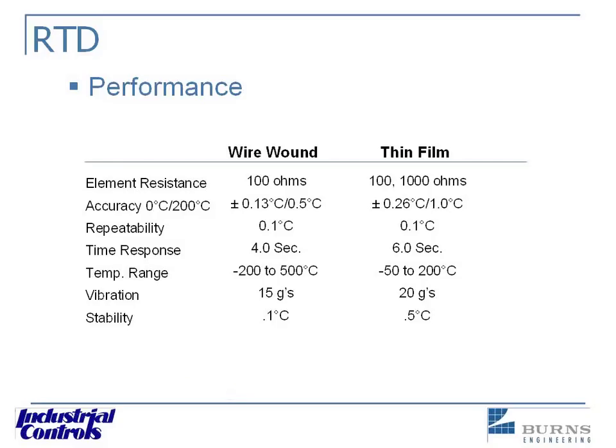Here we have the performance selection. The biggest difference would be the temperature range we just talked about. The other thing would be the stability — the long-term stability. You can see the wire wound will have a 0.1 degree C drift over time, and the thin film is at 0.5, quite a big difference there.